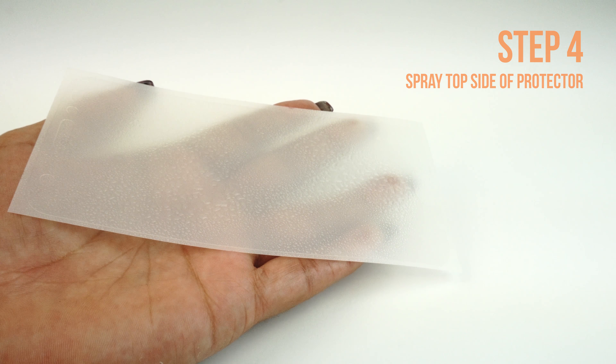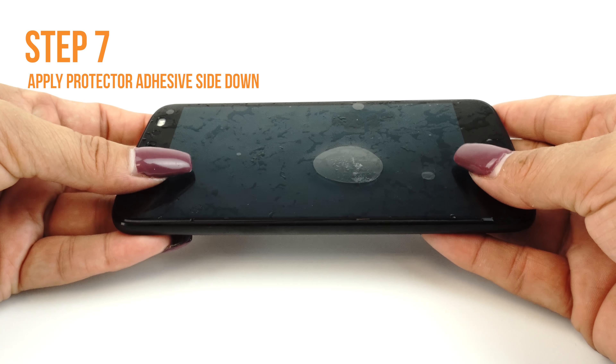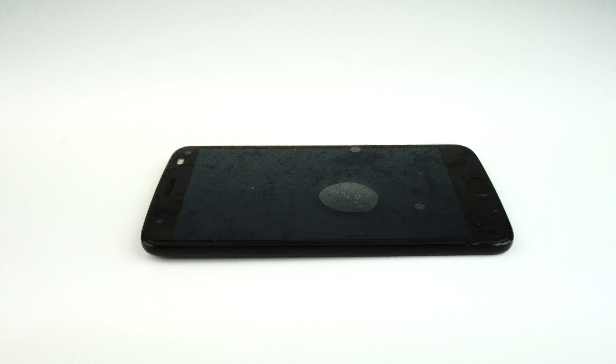Carefully lay down your TechSkin on your device. If done correctly, your TechSkin should move freely and slide around on the surface, which should make the alignment easy to apply on your device. If you are unable to easily move your screen around, you may need to apply an additional coat of installation solution.